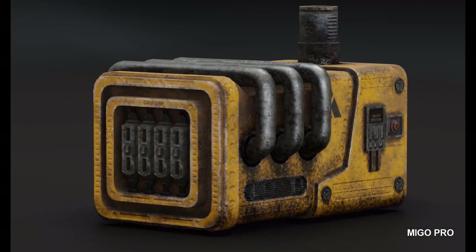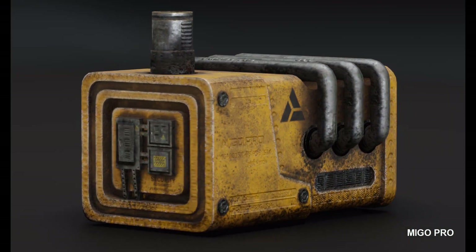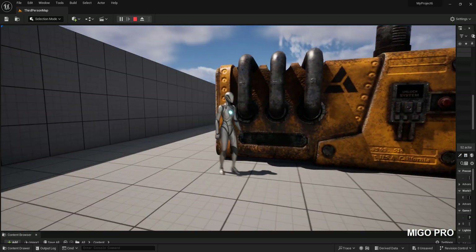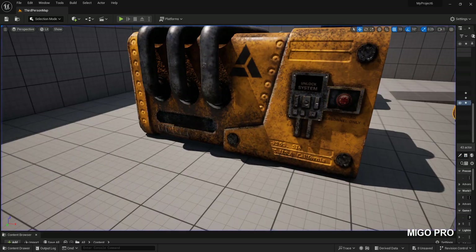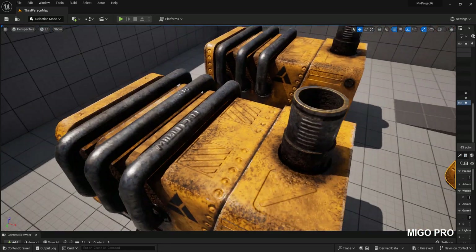Hello, this is Migo. This is not my real voice, just artificial intelligence. Today I will show you how I made this 3D model — it is completely suitable for games, and we will test it in the Unreal Engine. As you can see, the model runs without problems in Unreal Engine. Well, let's start.